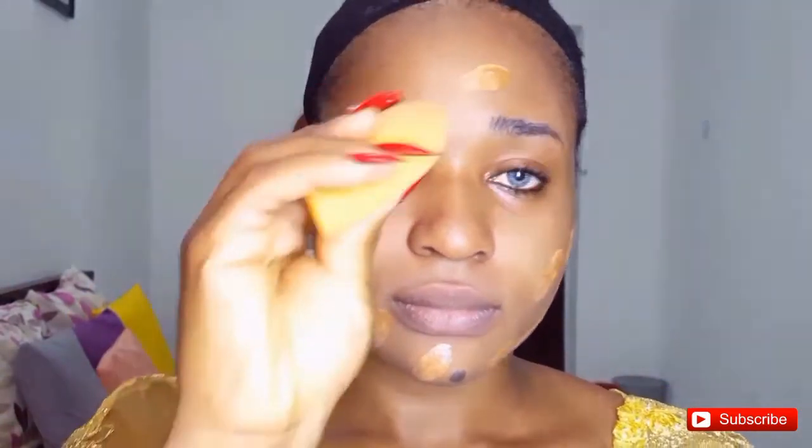After I'm done applying that foundation all over my face, I'm just gonna reach for my damp beauty blender and I'll be blending that foundation all over my face until it really sits in and works with my skin.